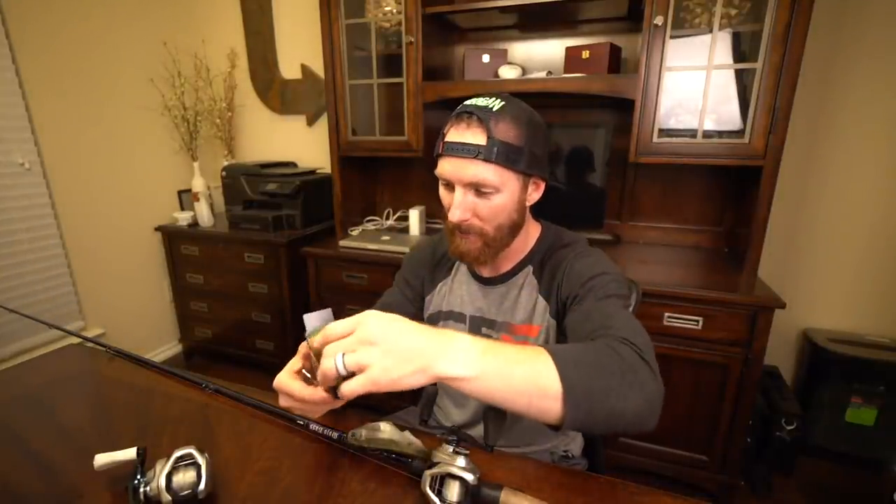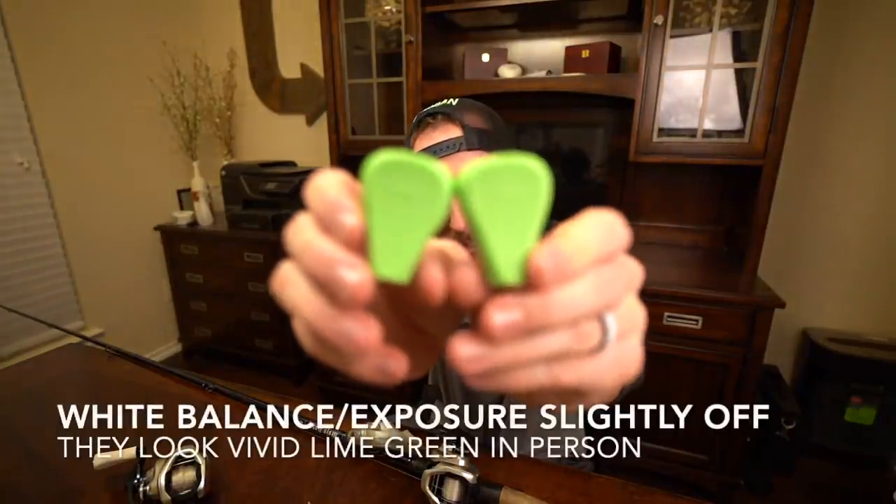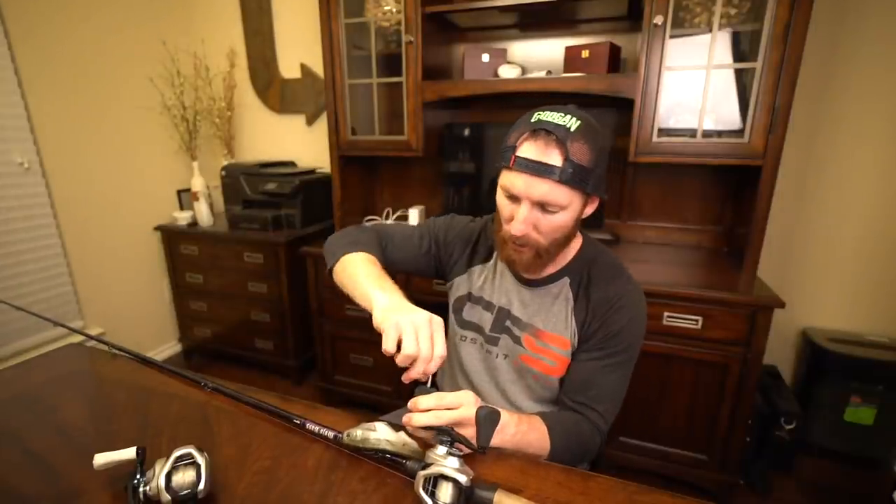We're going to set Devin up with the greens — let's unbox these for the first time. They're kind of locked in place in the plastic. We are going to be taking off the stock black ones from her reel. It seemed to work a little bit better when I applied a little upward pressure away from the handle to the knob. I'm giving a little pressure to the top — and there it goes.